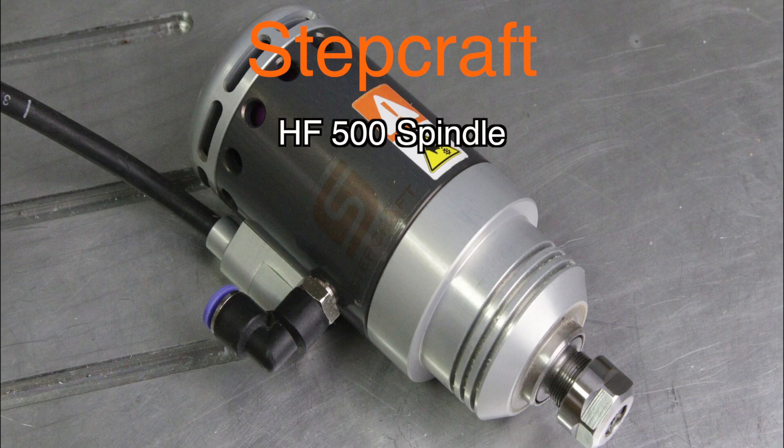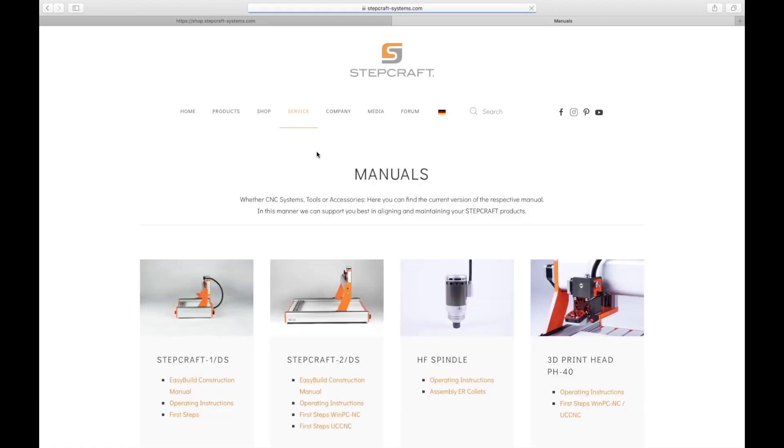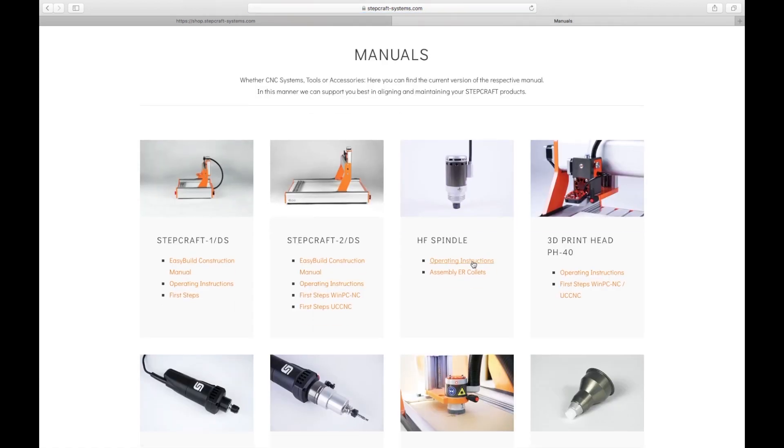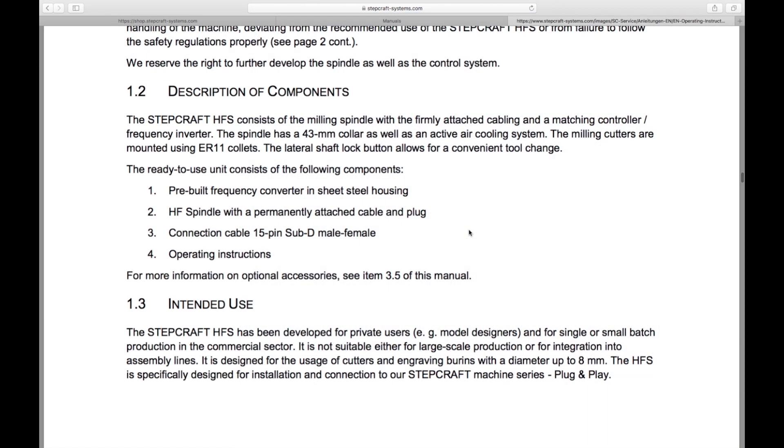Once in a while I see questions popping up on the Stepcraft Facebook group about the HF500. Is it worth buying? Is it durable? Is it reliable? Before anything, I recommend you download and read the user manual. It will already address some of your questions. There's one important topic in the manual called Intended Use, that describes that this is not a professional spindle and that it's not meant for heavy usage.